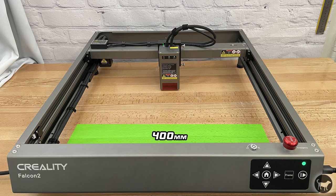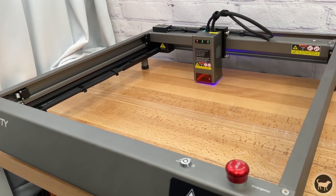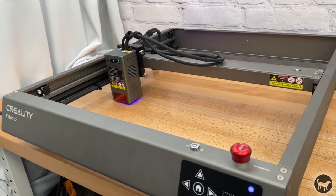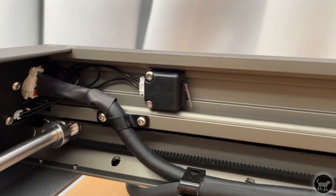The workable area of the Falcon 2 is 400 by 415 millimeters, and the machine has no issues at all reaching that without hitting anything, since the wire and air assist routing was well thought out. The machine is also equipped with limit switches, so the use of absolute coordinates is possible, which I will talk about in a second.